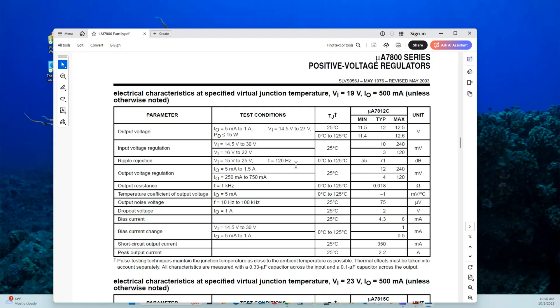It has a ripple rejection at 120 hertz, as the other ones do, from 0 degrees Celsius to 125 degrees Celsius, and it will achieve a reduction of up to typically 71 dBs. Output voltage regulation from 5 milliamps to 1.5 amps at 25 degrees Celsius will vary from 12 millivolts to a maximum of 240 millivolts. The output resistance at 1k hertz is 0.018 ohms. The temperature coefficient at 5 milliamps from 0 degrees Celsius to 125 degrees Celsius is negative 1 millivolt per degree Celsius.